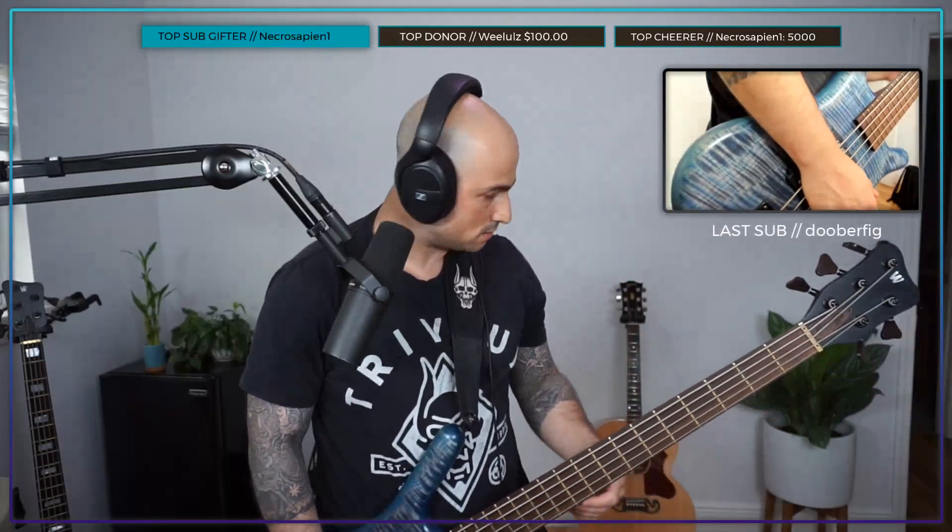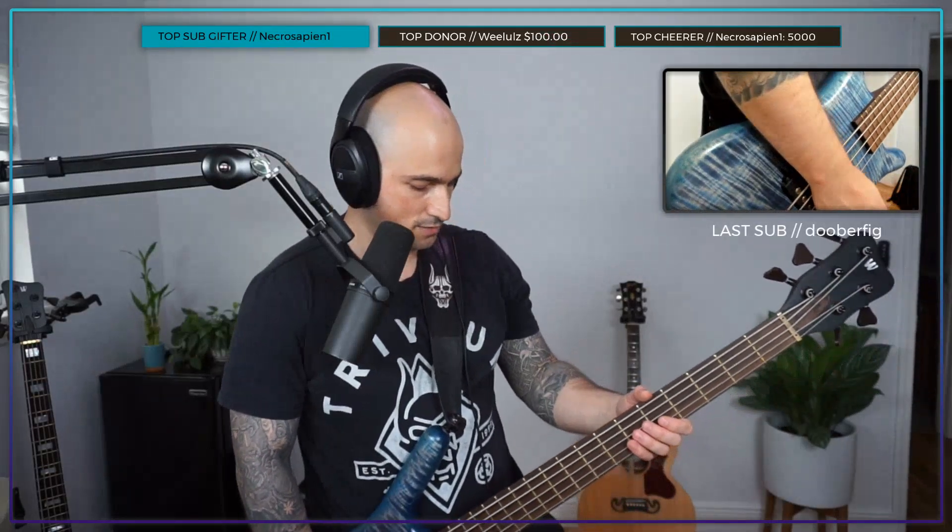Got my pedals here today. I need shoes probably to step on this thing. I got both wah pedals — I got the normal one that I used last stream, and then I got the Geezer pedal. This is the Geezer.